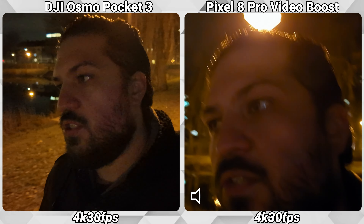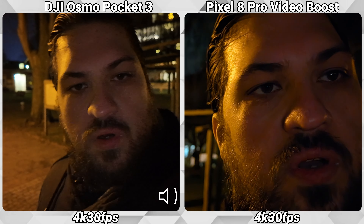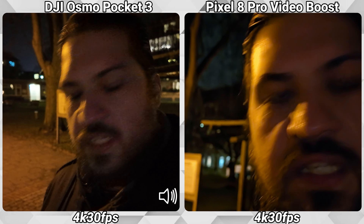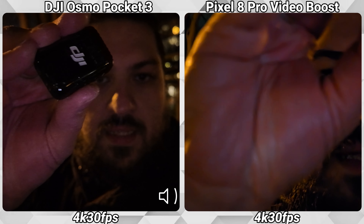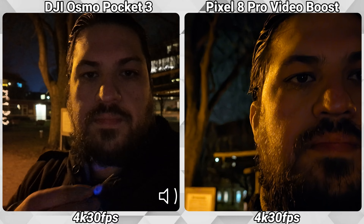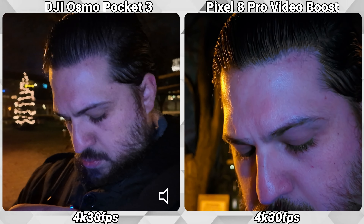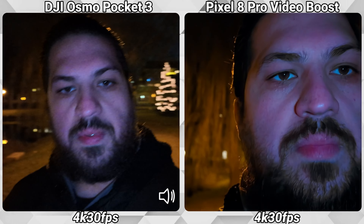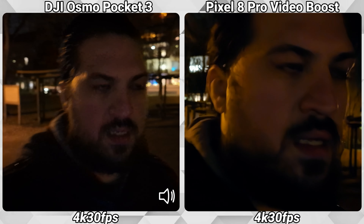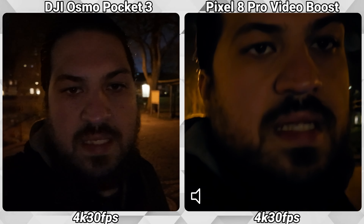Now let's check out the audio quality. The Pixel 8 Pro has Speech Enhancement enabled. This time I'm talking directly to the onboard mic from the DJI Osmo Pocket 3. I have a wireless mic here — let me turn it on and attach it. Now the audio should be coming from the DJI wireless mic. Tell me which one sounds better: is it the Osmo Pocket 3 onboard mic, the wireless mic, or the Speech Enhancement on the Pixel 8 Pro?